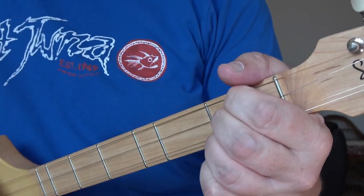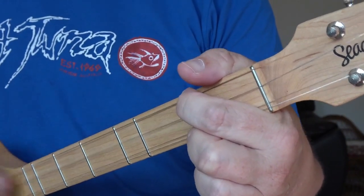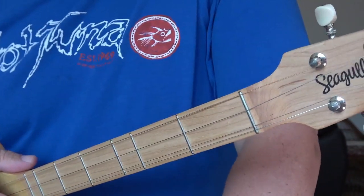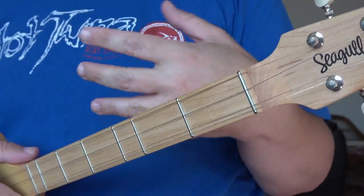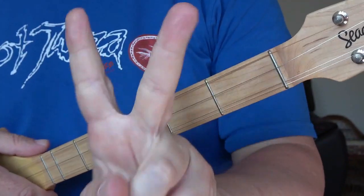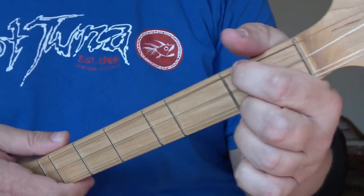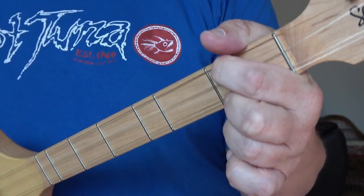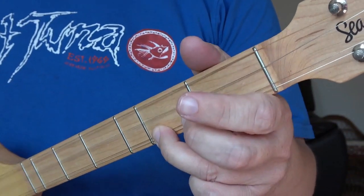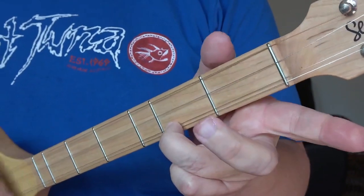Two bars of G — golf. First bar, second bar. Two bars of D, another bar of D. One bar of alpha A, one bar of G, two bars of D. So that's the basics of a blues in D.